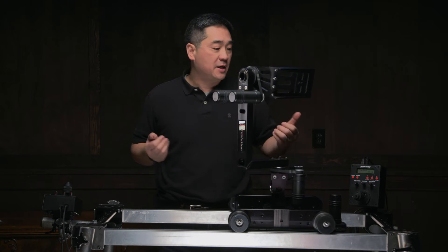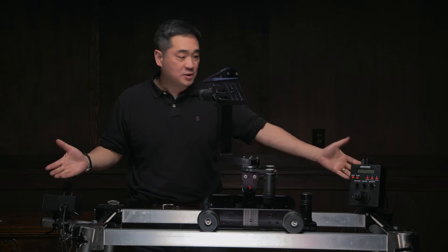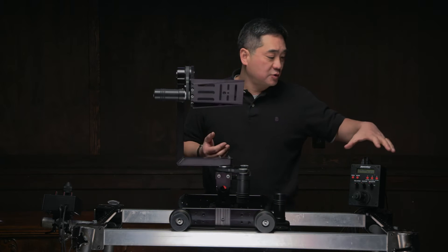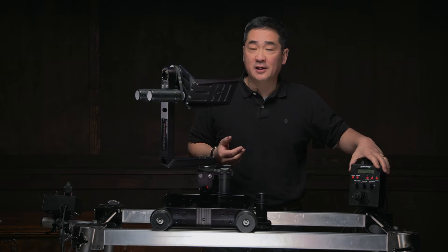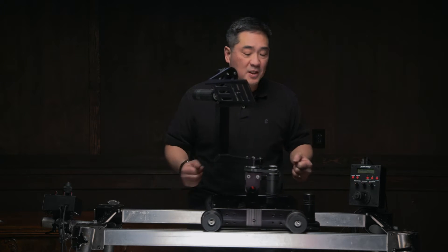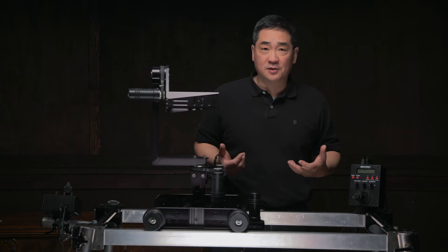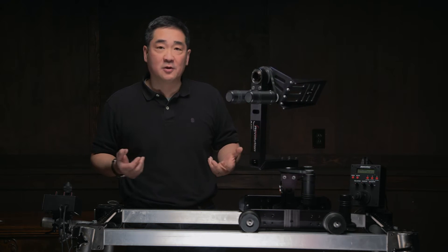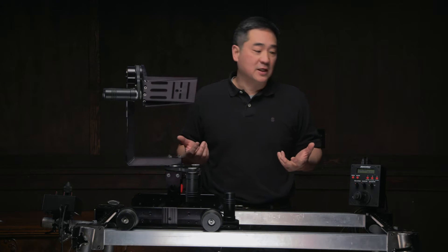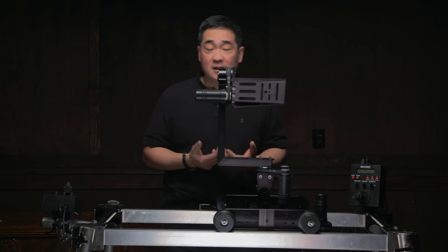In this video I'm going to show you how I pieced together this system using some slightly older commercially available parts to come up with this motorized slider. This video is not a do-it-yourself guide on how to build a motion control system from scratch — buying motors, pulleys, and an Arduino board — it's just about throwing these parts together to get a usable, production-friendly piece of equipment.